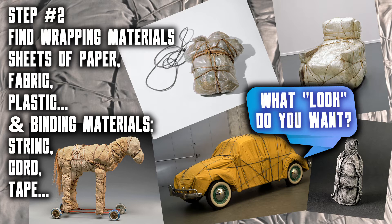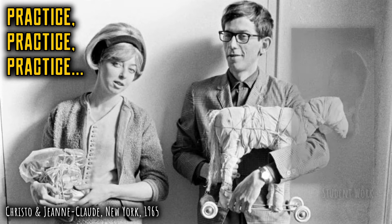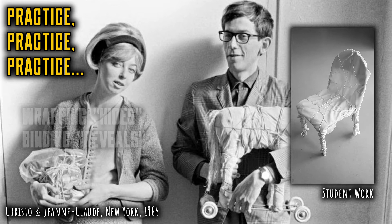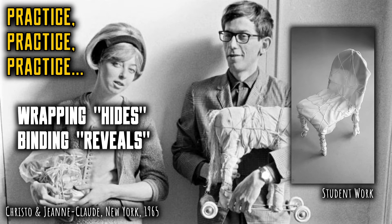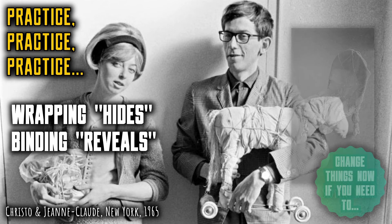Step 3 — this is perhaps the most important step. Practice wrapping and binding your first object. It's tricky; don't get discouraged if you need to try it several times. Remember that the wrapping will hide your object, so the binding method needs to reveal the shapes of the object underneath. Practicing also gives you the chance to decide whether your objects and wrapping materials are going to work together, and it's the chance to change things if you want to. Take your time with these creative decisions, and when you're ready, create your finished wrapped objects.